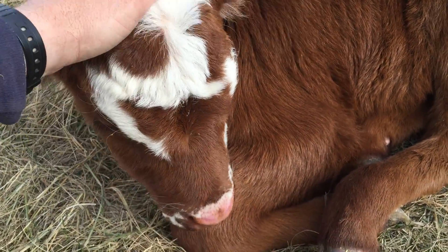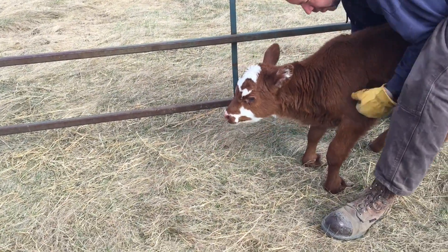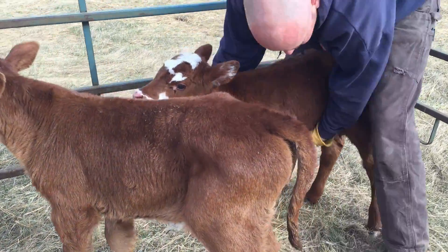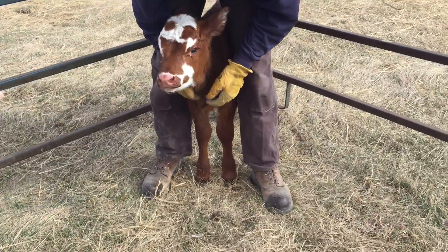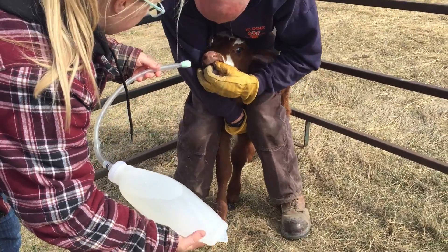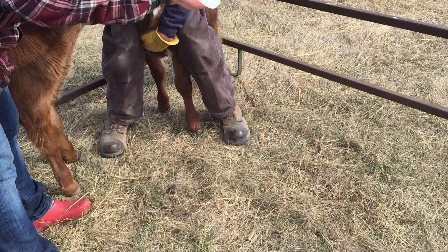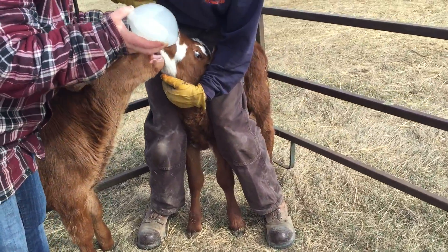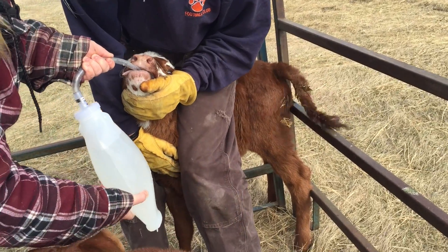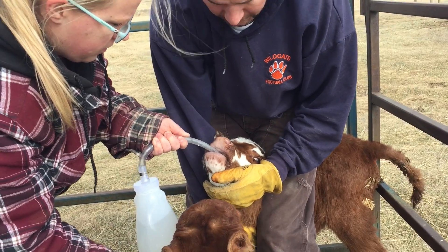Let's do this little girl. It's a lot easier if you have two people doing this. It's nice to get them into a corner — it's easier to contain them that way. Open up. She's sucking it in now and that'll help get the tube going the right direction. You don't want to just force it and jam it down — you want them to kind of help suck and bring it down on their own.